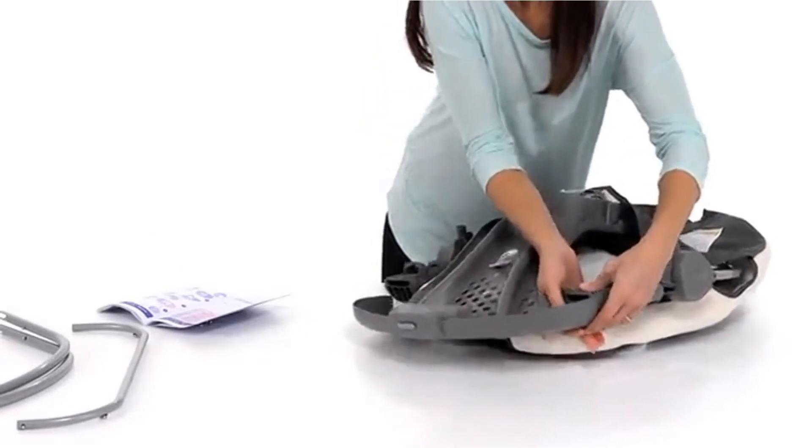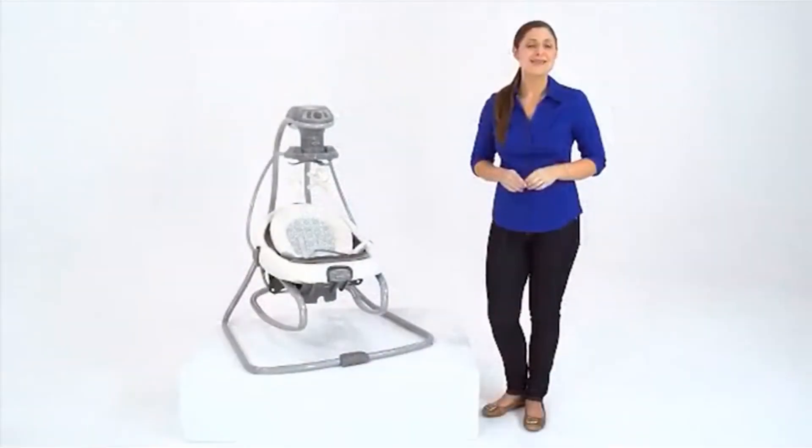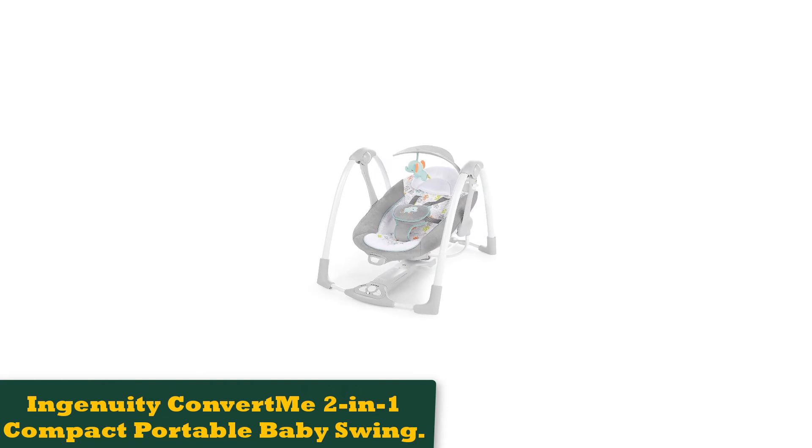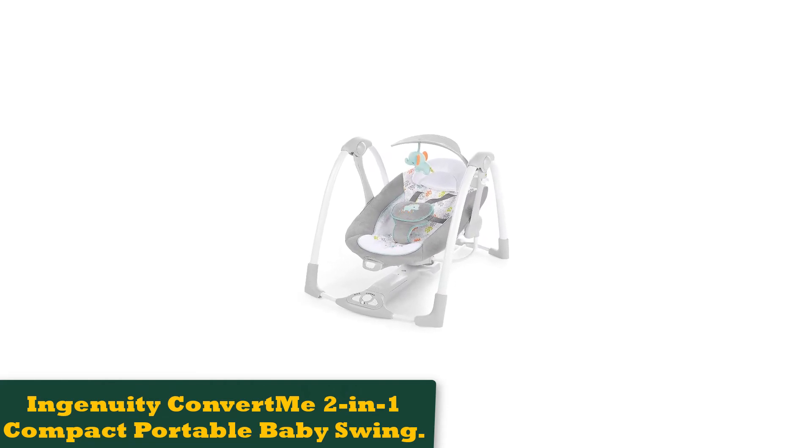There were a lot of connections to be made. Another great touch is that the Cradle 'n Swing includes a 5-point harness, which really helps keep your baby safe by preventing them from sitting up.